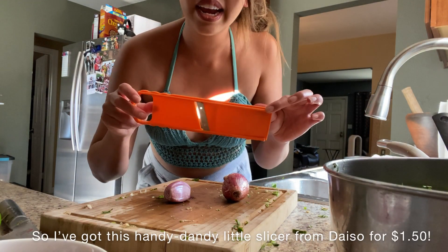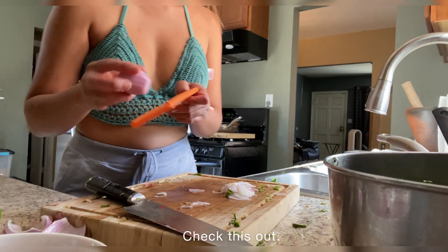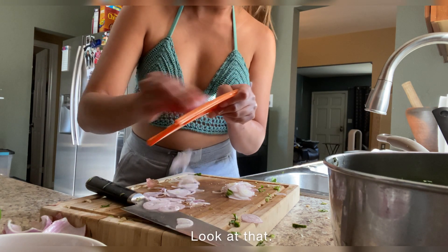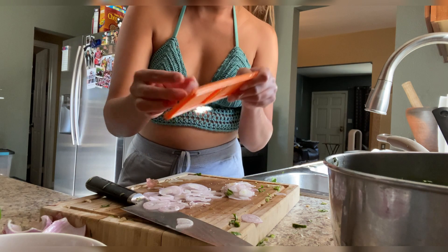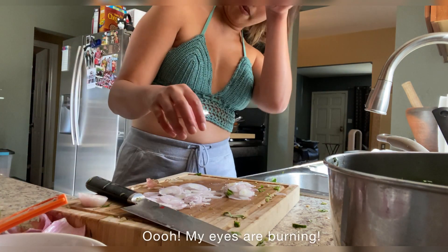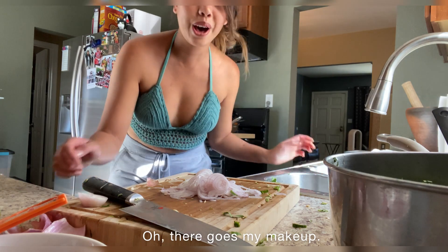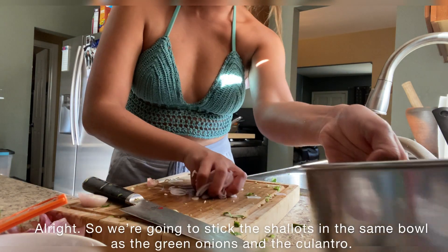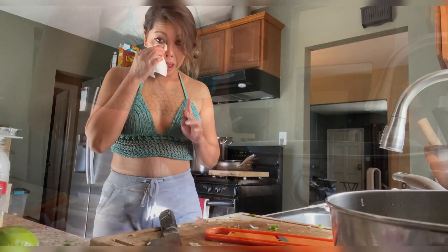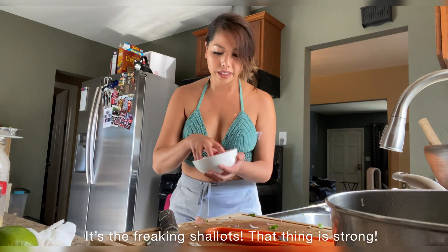I got this handy dandy little slicer from Daiso for $1.50. Watch it rain shallots — $1.50, y'all. Boom, done. My eyes are burning — there goes my makeup. We're going to stick the shallots in the same bowl as the green onions and the culantro. I know it looks like I'm crying; the shallots thing is strong.